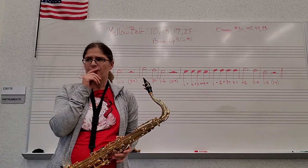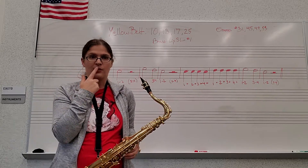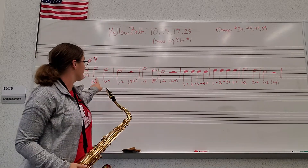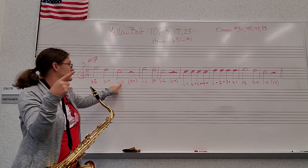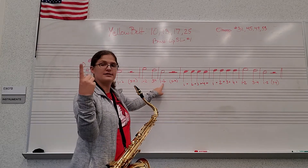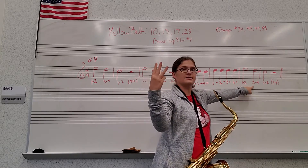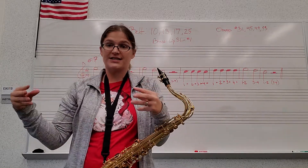A lot of my students were asking: when I clap it across I'm holding my hands, but how do I make that happen on my instrument? Well, I make a sizzle on the beginning of the sound, and I use my air to stretch it across for two beats. So listen — your air is what stretches the sound for those two beats.